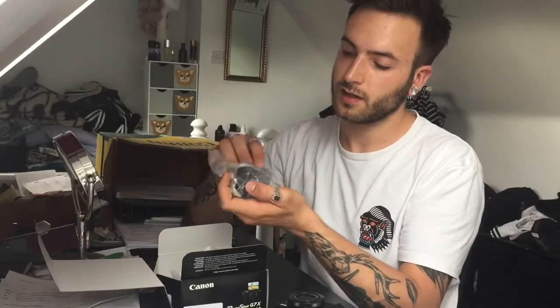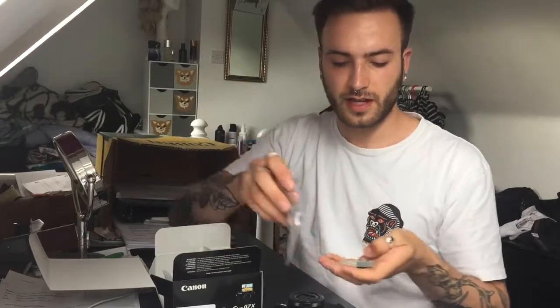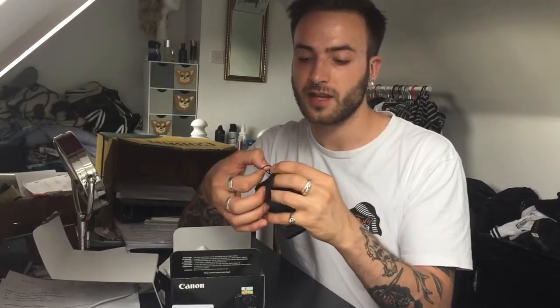What else have we got in here? We have got the battery charging case to plug it into the wall, and the battery itself, which just slots right in there. And a nice little handy lanyard for the camera itself. I'll put that on now because, you know, the first time I use it I won't have the wrist strap on, I'll drop it and it will smash into a million pieces — because that is just the story of my absolute life.